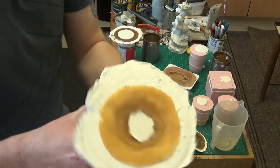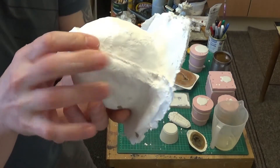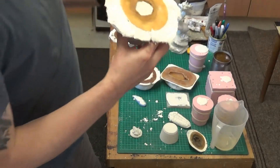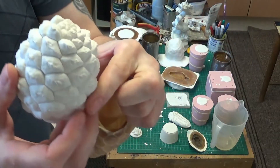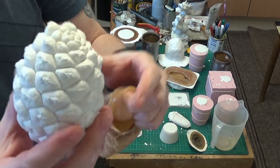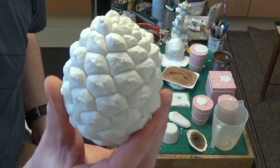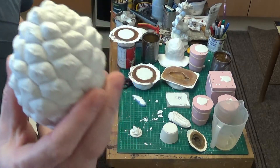I'll try this big pine cone — I showed you how to make the mother mold for this on a video earlier in the year. And there we are, that's come out lovely. Just a few minor bubbles. You can see the definition of that. That's the pine cone — still feels warm, feels very solid. So far so good.